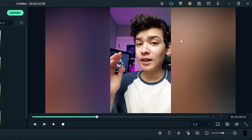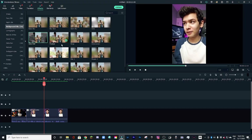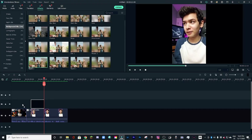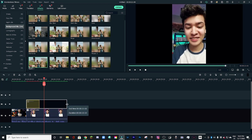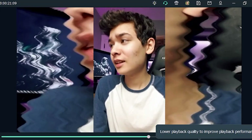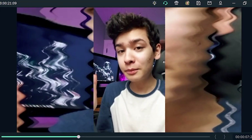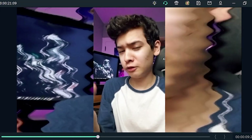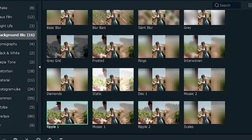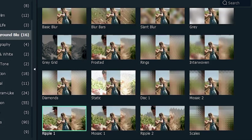The blur is based off the colors of the clip itself. I also like the gray grid option. There are other interesting options too — for example, one called Ripple, which takes the background and instead of blurring it or converting it to black and white, it adds a watery ripple effect. So depending on what you need for your specific project, Filmora should have you covered, though you can never go wrong with the basic blur.